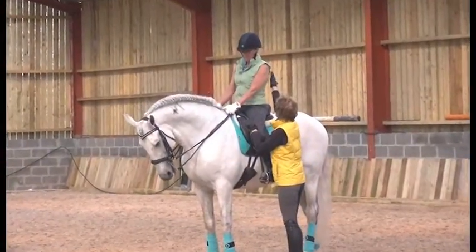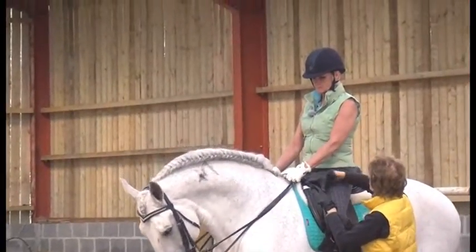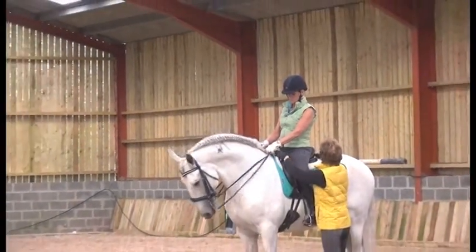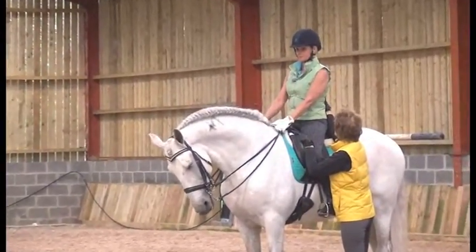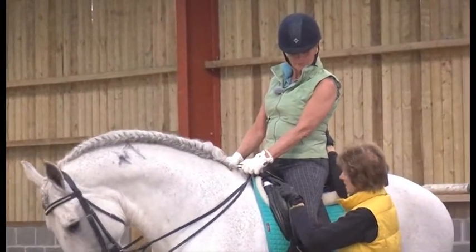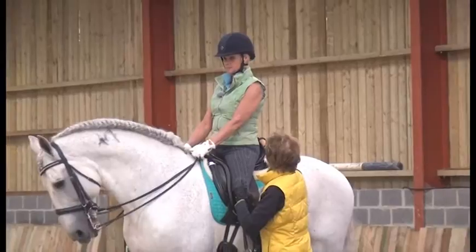I'm going to run my hand on your back. These muscles equal the muscles that you're sitting on in him. In order for him to give more, these muscles in you have to stay soft. Sometimes when we're riding — when you just did that, what happened here? Tensed. Okay, so keep that tension. What happens here? It doesn't move.